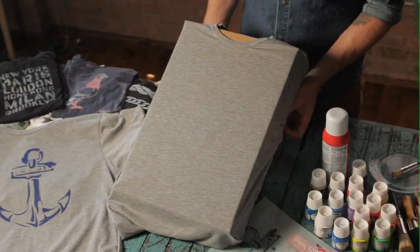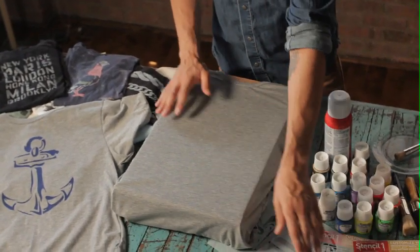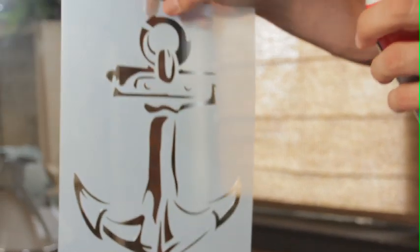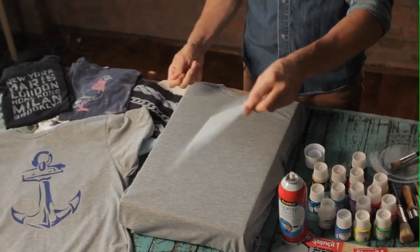You stretch your t-shirt over a box — not too stretched, just to the fit — so that you have a nice flat surface to stencil on. The next thing you do is use your spray adhesive to lightly spray the back of your stencil, and let that dry to a tacky touch, maybe 30 to 60 seconds.